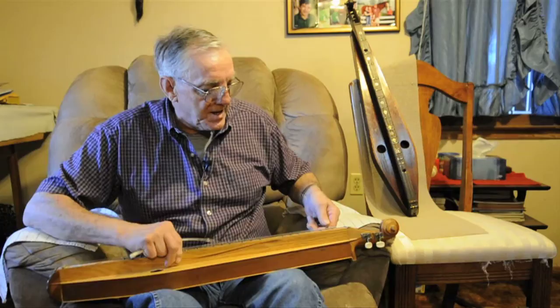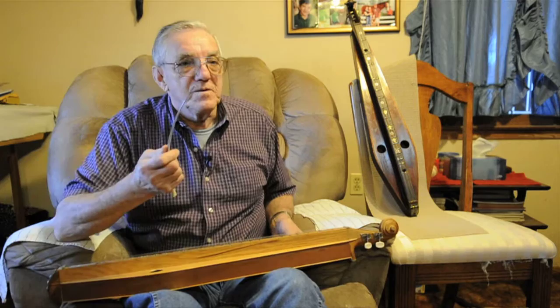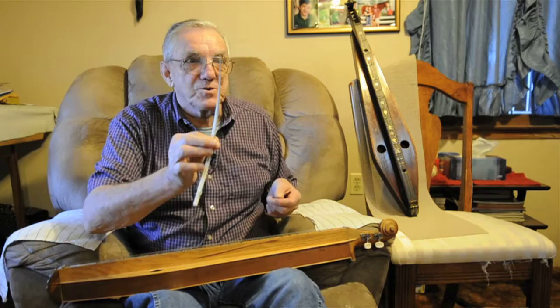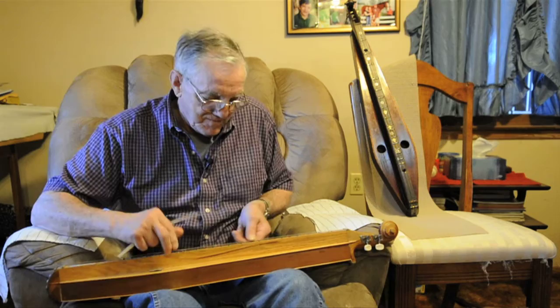Take a hardwood stick and note the first string running up and down it to get your music. You can either come across with the left wing of a wild turkey — simply cut the feathers off and that makes a turkey quill, which you use for your secondary melody. Or you could just use your thumb, whichever way you choose to play.